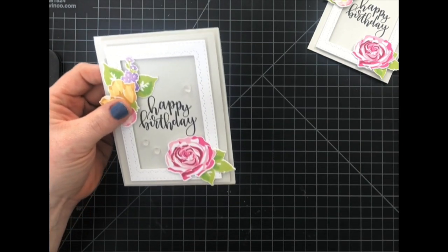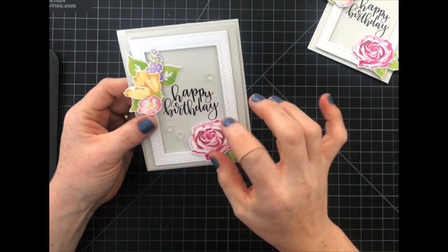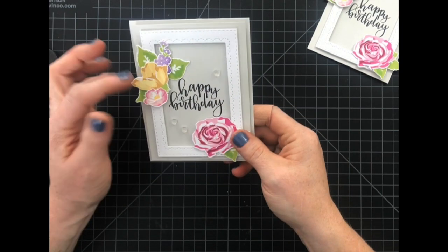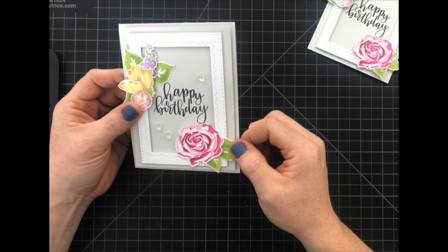And you can see the frame draws your eye to the sentiment, but it also softens and gives you somewhere to add some embellishments or different images as well.